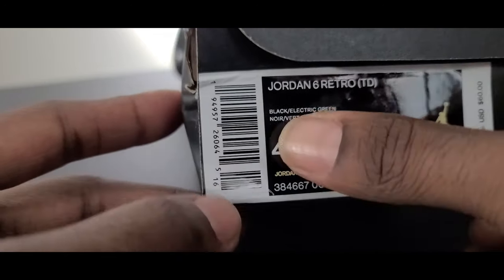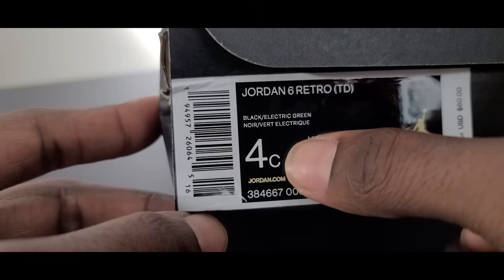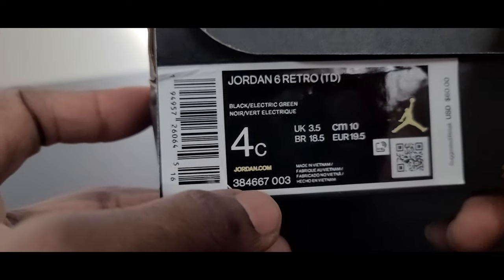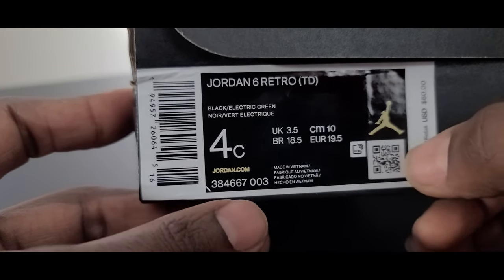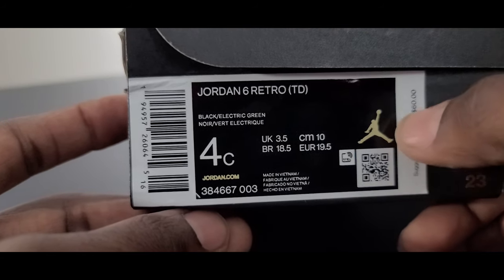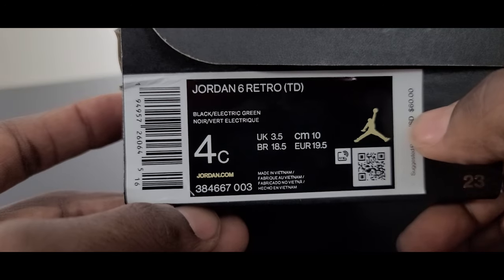Getting over to the left, you've got the barcode. Next to that, you've got the colorway: it's black electric green — in French, that's Neuart Vert Electric. Underneath that, you've got the sizing, which is a 4C. To the right of that, you've got what that size would be in European sizing. Underneath that, you've got Jordan.com, and underneath that you get the color code, the manufacturer origin, and the QR code. Above that, you get the Jumpman logo, and next to that you get the pricing tag — suggested USD of $60.